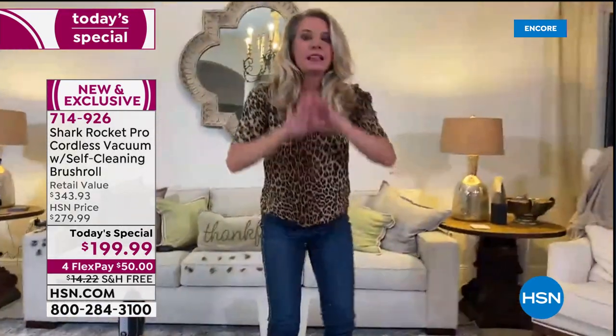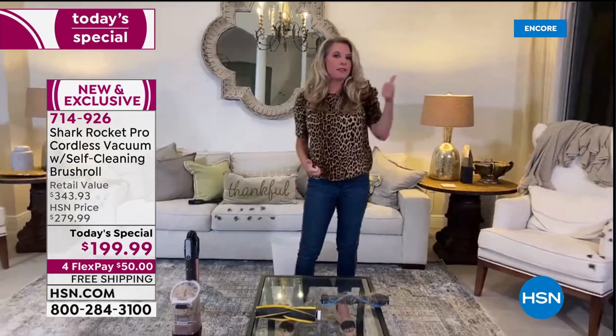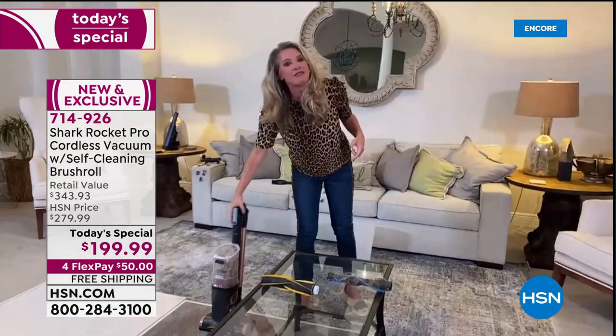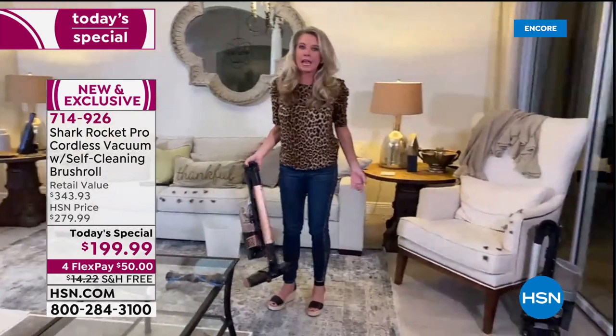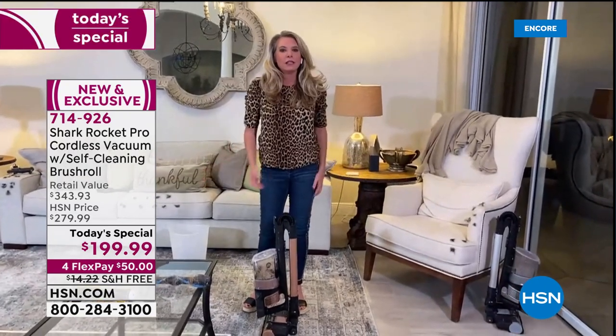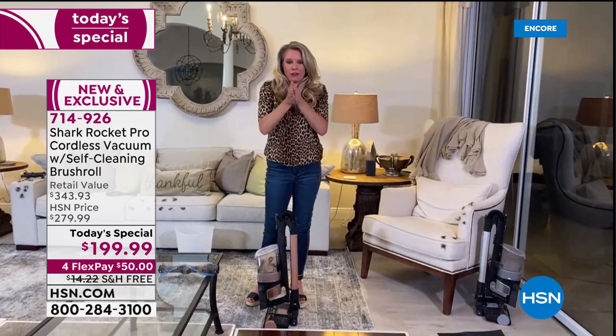Time to get rid of all the myths about cordless vacuums — is it powerful enough? Shark has thought of it, created it, and made it so you don't have to ask those questions. It can also stand on its own.